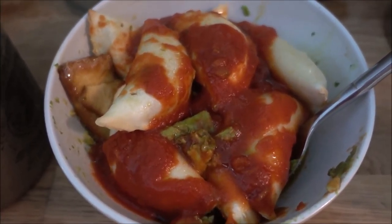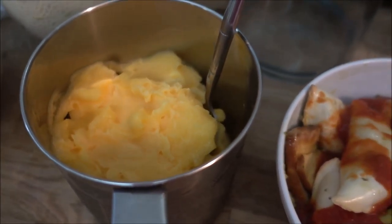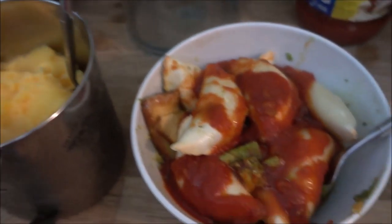Now as you can see, my main meal is ready as well as my dessert. I shall go and eat it and enjoy all the deliciousness.